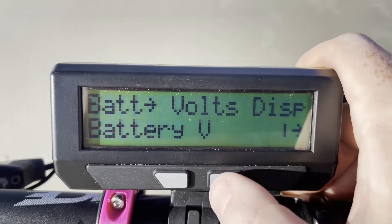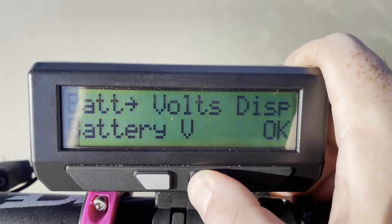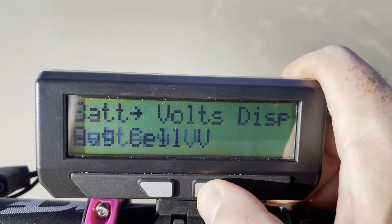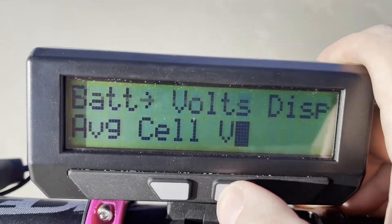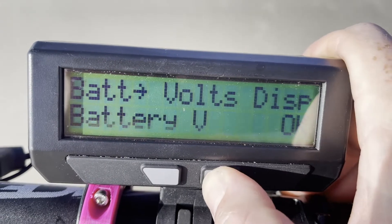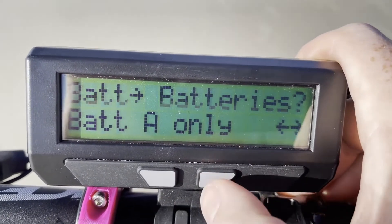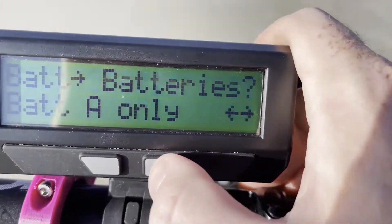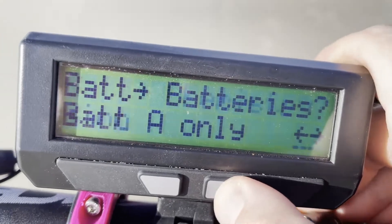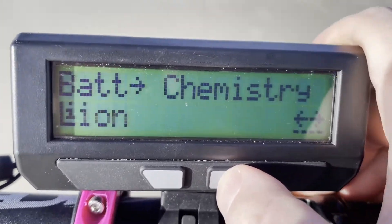In the setup menu, you can display battery information as total battery voltage or as average cell voltage — you can see how it's breaking down the voltage across the pack. You can also configure batteries: I have it set up for one battery, but if you're cycling between two different batteries you can track them separately. This is the battery chemistry setting, where you set what type of battery you have to get an accurate state of charge.